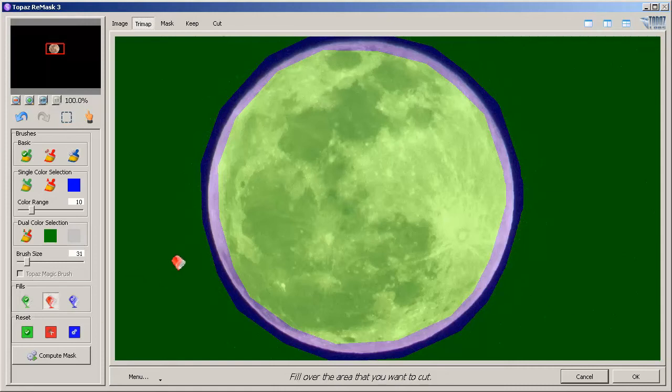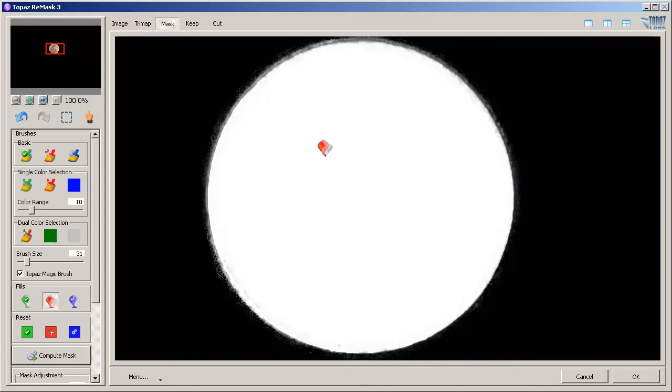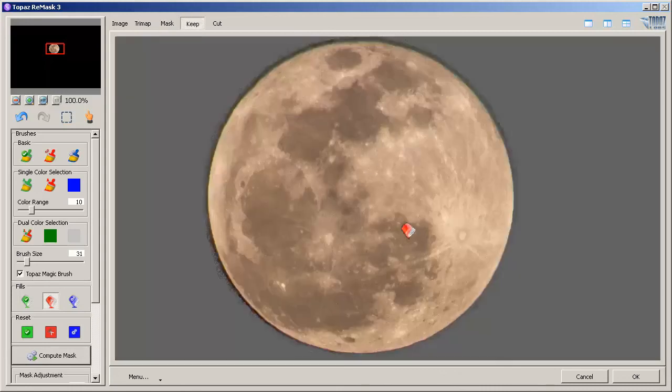I'm going to use the Paint Bucket tool, click outside of the moon — this will be the area we don't want. Next I'll hit the Compute button, and this will create our mask. Here is our mask. If we hit Keep, it's going to keep the moon and the gray area is what it will delete. We need to fine-tune it a bit and use the red paintbrush tool to paint around the edges to remove the dark edges around the moon.